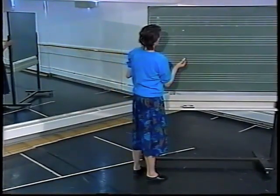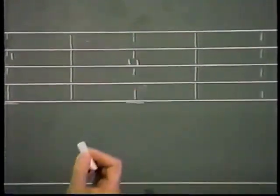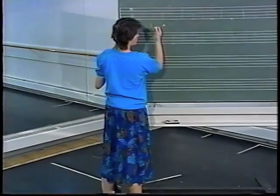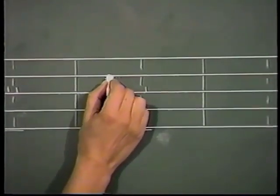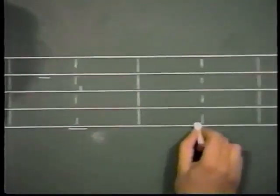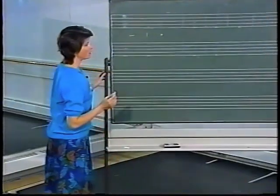We've placed the arms in bras bas, and I'll show first position of arms just above the waist. We've already shown fifth position, second position, and now what about third position? I'll place my right arm in front and the other arm out to the side. And demi second — that's going to be level at the side and slightly wider.